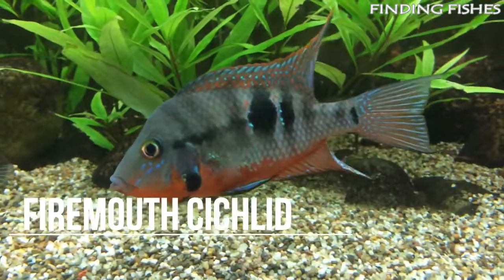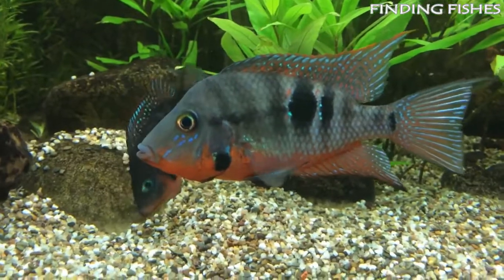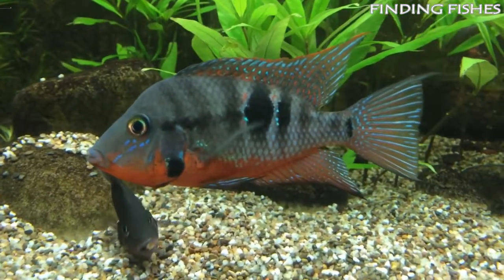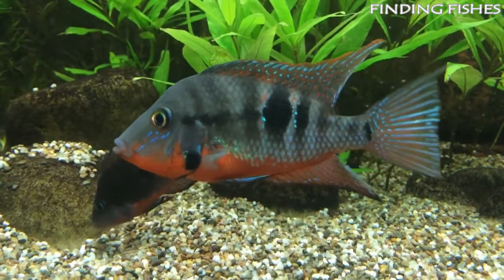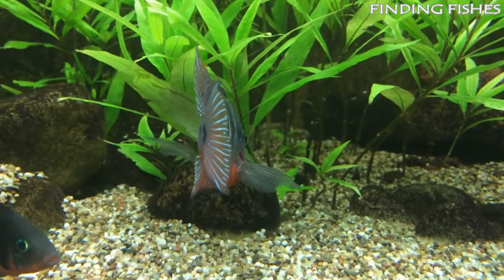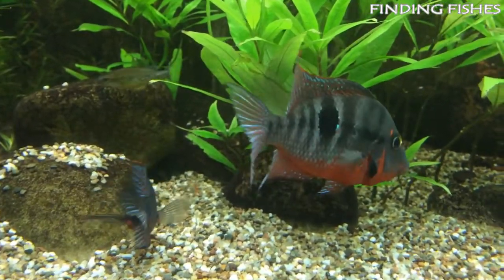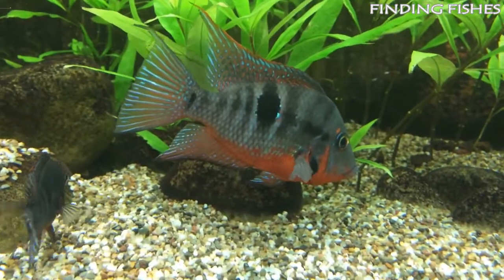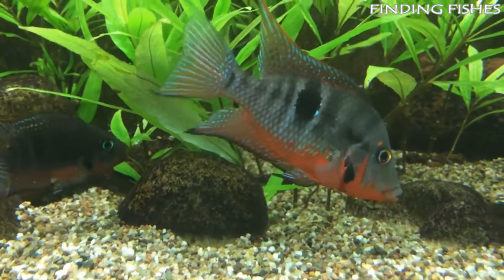The firemouth cichlid is a beautiful and vibrant freshwater fish that brings a special splash of color to any tank. This brightly colored fish is easy to care for. They are hardy and peaceful but very territorial and bring a fiery flare to your tank. The firemouth cichlid is a member of the Cichlidae family and is found in the rivers of Central America. It is semi-territorial and can become aggressive during spawning seasons.